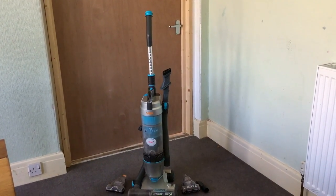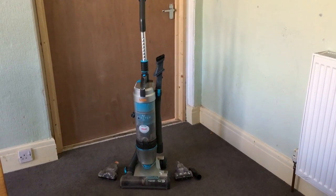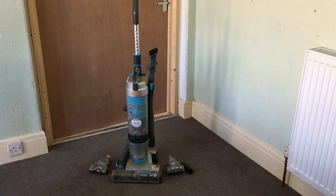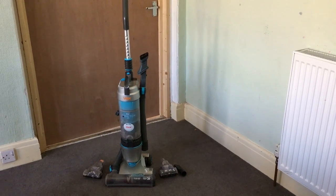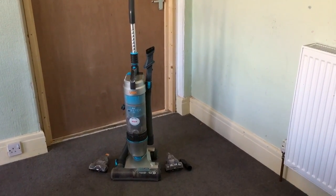I've been sent the Vax Air Stretch Pet and I've been using it now for the past couple of months, and I have to say it's amazing. Before this I've had a few hoovers and they never seem to pick up all the hair and loose ends on my carpet as well as this does. I can honestly say that this vacuum cleaner has made hoovering my house so much easier.